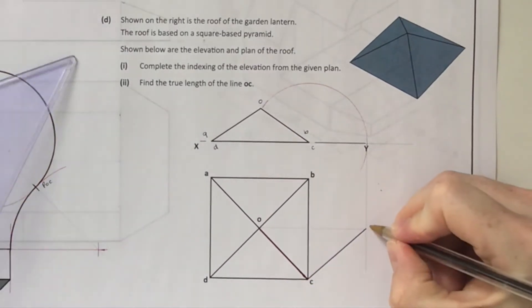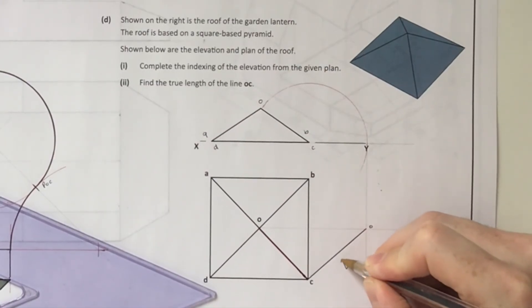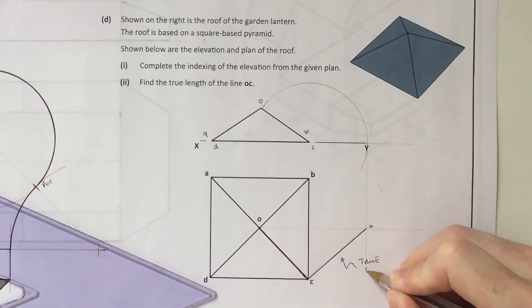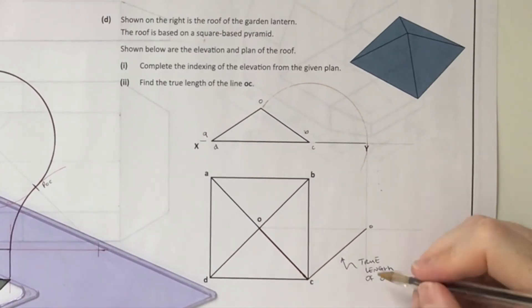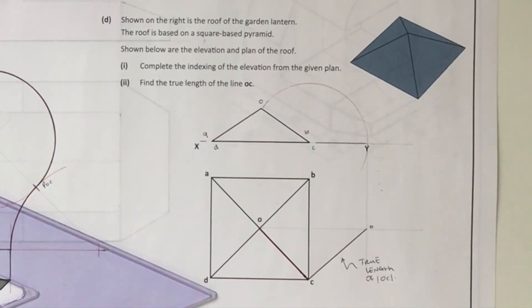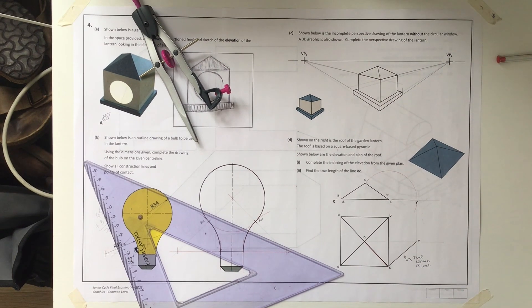It's a rebatment method - if you've done a true shape you might remember it, or you could use the look-along method. Given the limited space and information available, that's how I would approach that question. That's that sheet done. The next question is the axonometric/isometric question, which is on its own sheet, so it'll be a video of its own hitting YouTube soon.